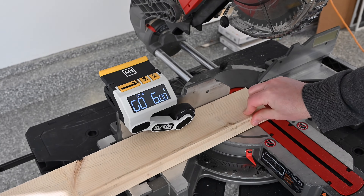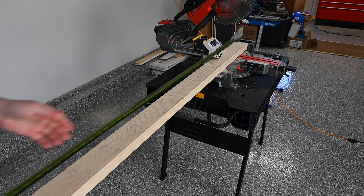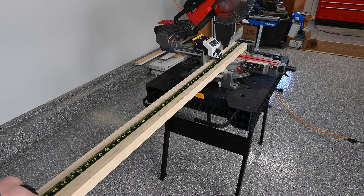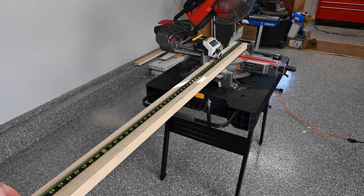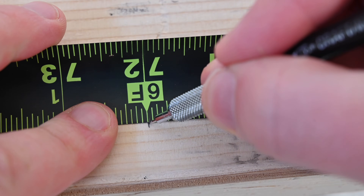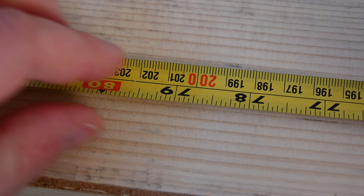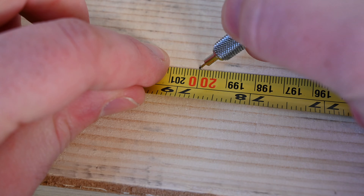For better stability, slide the material slightly to the right. Using your tape measure, hook on to the end that was just cut. Using a very crisp pencil or pen, make a mark at exactly six feet if you are measuring using English units, or at 2 meters, 200 millimeters in metric units.